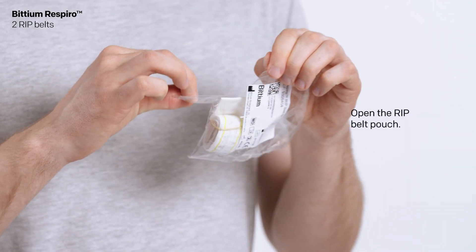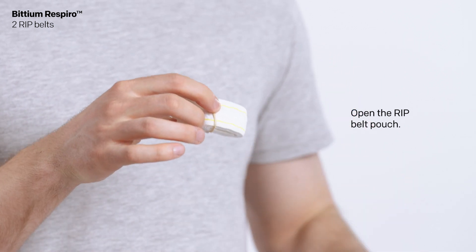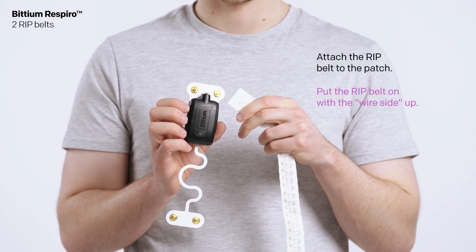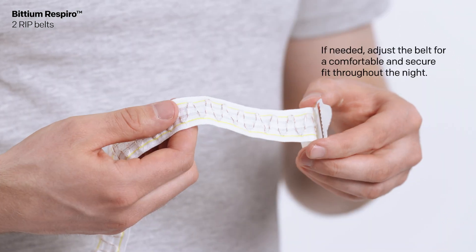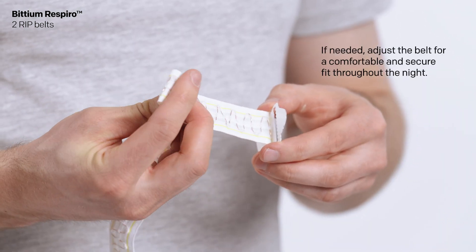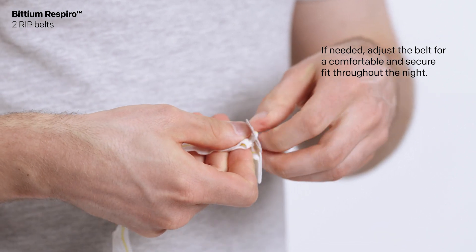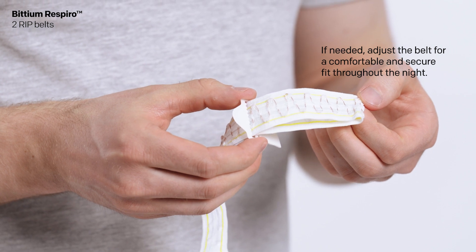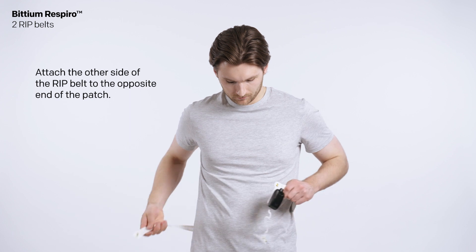Open the RIP belt pouch. Attach the RIP belt to the patch, putting the RIP belt with the wire side up. If needed, adjust the belt for a comfortable and secure fit throughout the night. Attach the other side of the RIP belt to the opposite end of the patch.